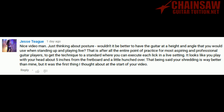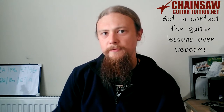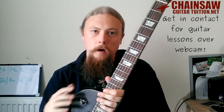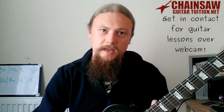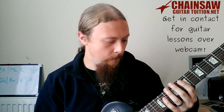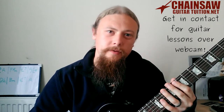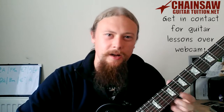Nice video, man. Just thinking about posture — wouldn't it be better to have the guitar at a height and angle that you would use when standing up and playing live? Probably, but I always go with the hands. I get my seating position as close as it would be when playing live. I sit with the guitar over my left knee, and I find this is closest to my standing position. So if I can play something sitting down, it's not that much different to playing it standing up in a live situation on a gig.